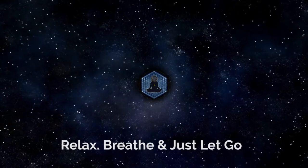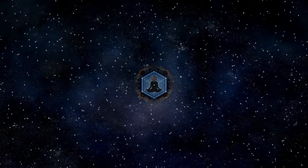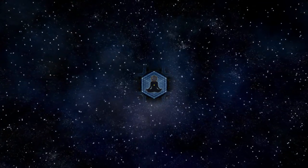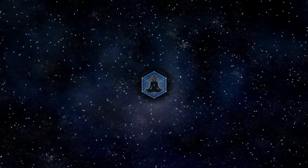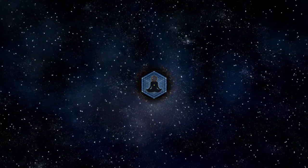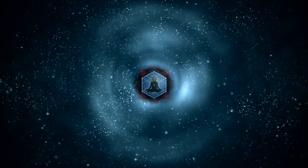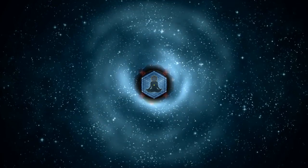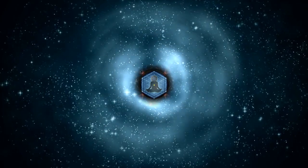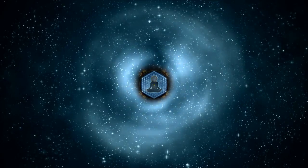Hey everyone, welcome back to another somatic meditation session. I'm very grateful that you could be here today. We'll be doing a slow breathing exercise with a guided meditation called the pillar breath, which can be practiced standing up or sitting down. However, it is recommended to start off in a seated position with your back fairly straight. Today, simply tune in with your breath and allow your creative unconscious to do the rest.